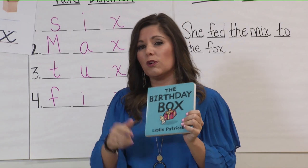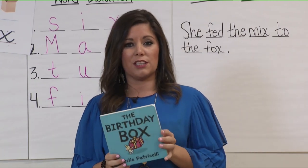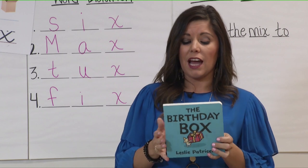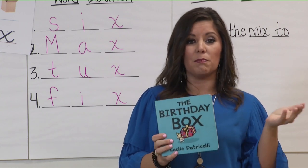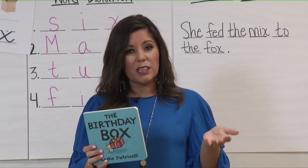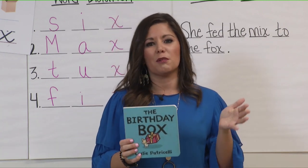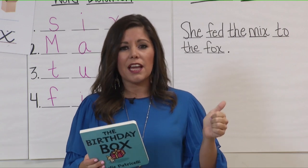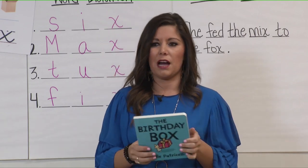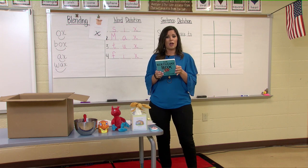Now this little boy used his imagination and he was very creative with his box. He was very excited about getting a puppy for his birthday, but I think he was just as excited about the box itself. I know you are at home and there's not much we can do, but I challenge you to look around your house, find a box, and see if you can turn that box into something. Be very creative like the little boy was — they made an airplane, a ship, a sled, a robot, and then finally they went to bed in their box. It doesn't have to be a big box; you can find a shoe box and see what you can do.